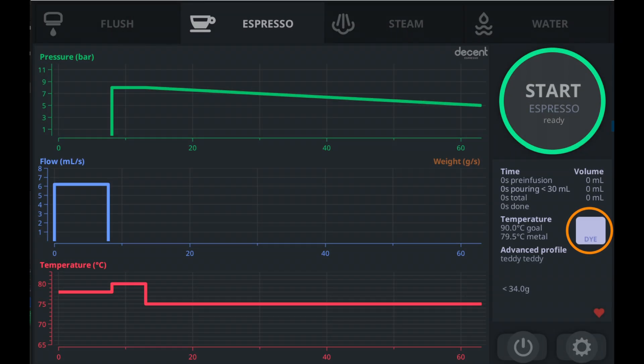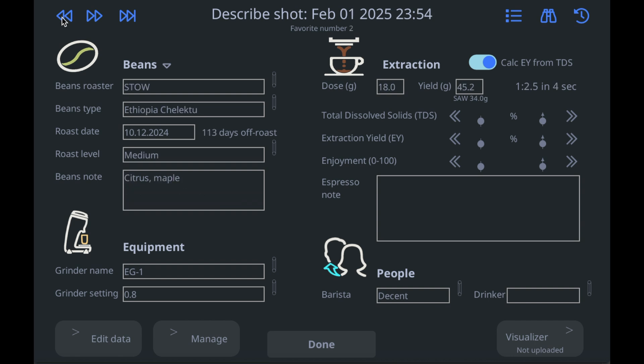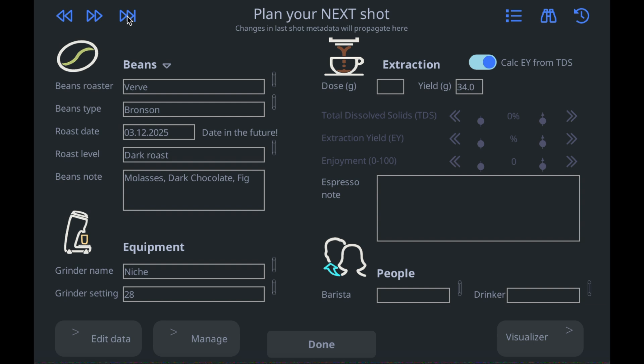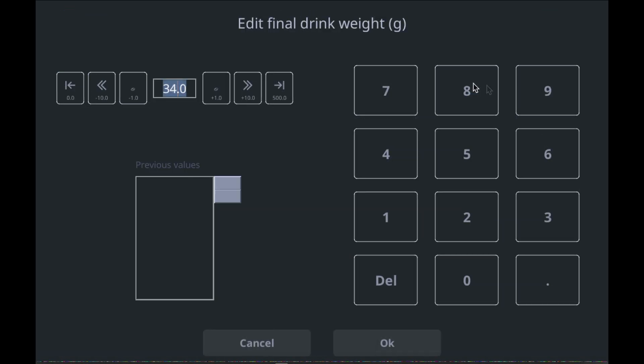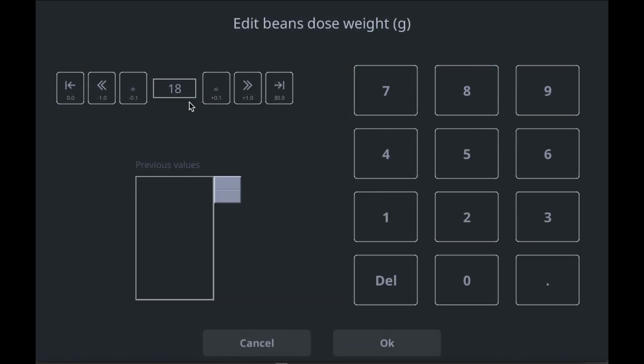So now you've got the extension set up and you're about to pour a shot. Tap the DYE icon and you can use these arrows up here to navigate from record to record. Your records will probably be empty at first, so let's plan our next shot. Just fill in these fields, including the grinder setting and the dose in grams. For example, if you're using a coffee profile with a yield of 2 to 1, let's say the output is going to be 36 grams of coffee, so you enter 18 grams of beans for the dose.